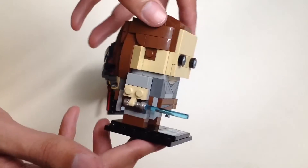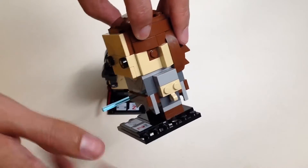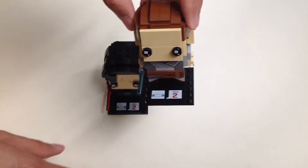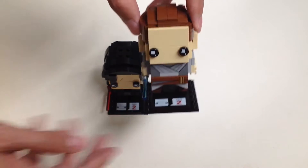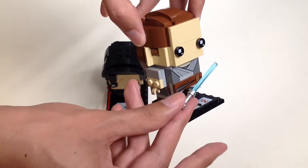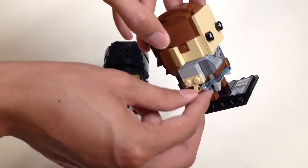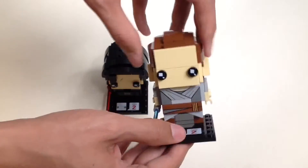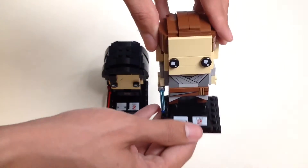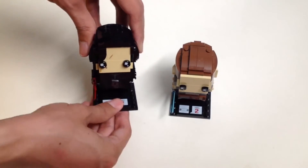Everything you see is printed, as I mentioned. There's one exposed stud, but what can you do. Let's take a look at the lightsaber — on her right hand is a blue lightsaber, Anakin Skywalker's lightsaber. Here's the underneath of the figure. That's pretty much the Rey Brickhead.